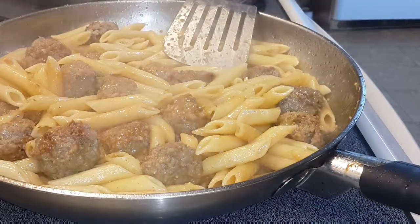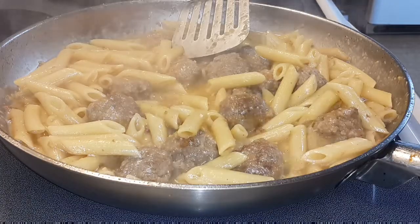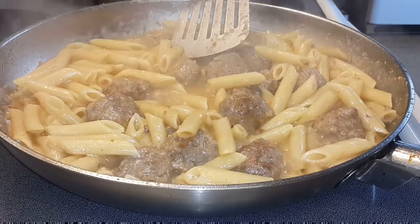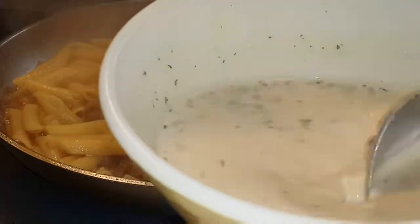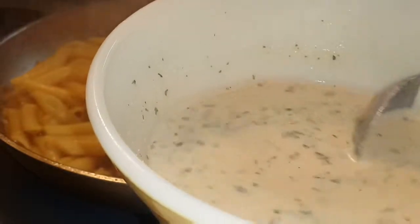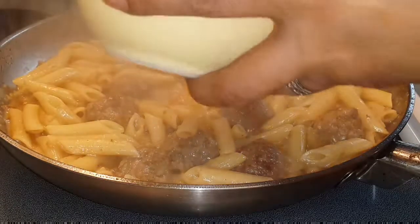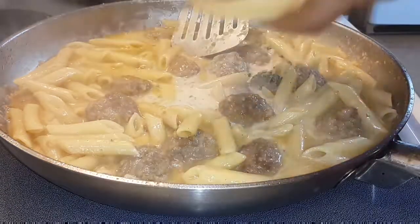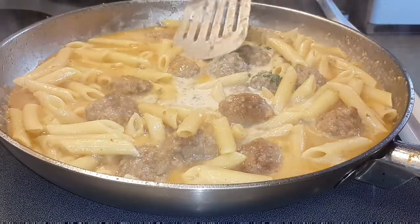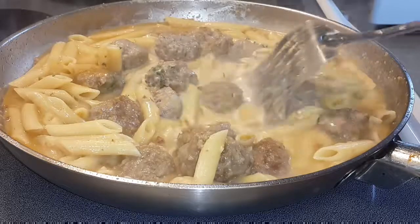Let it simmer for a little bit. It's simmering, so I'm just gonna add this — this is the sauce that is from the package. Let's see how it goes.